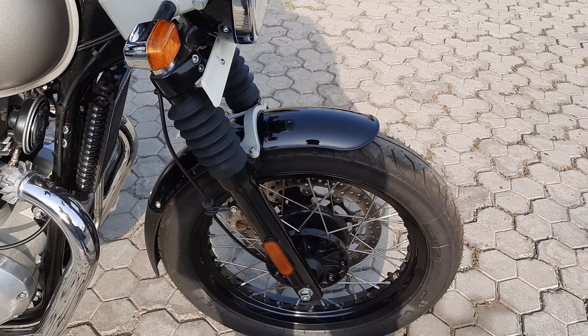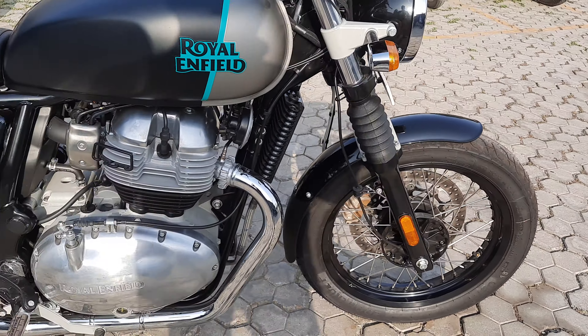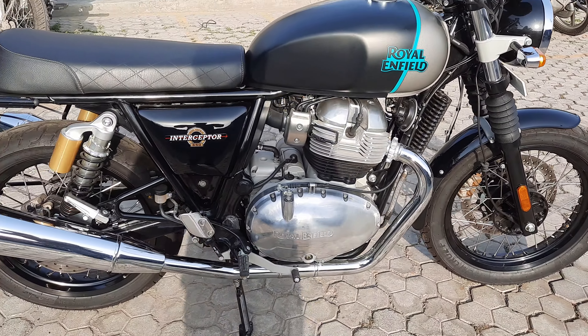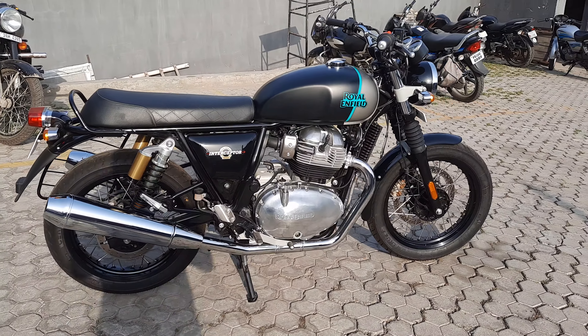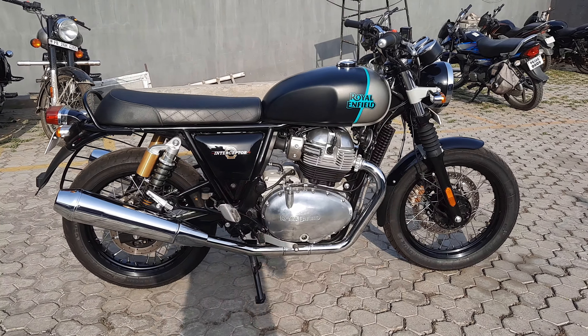Here you can see the seat and tires. It looks really nice.